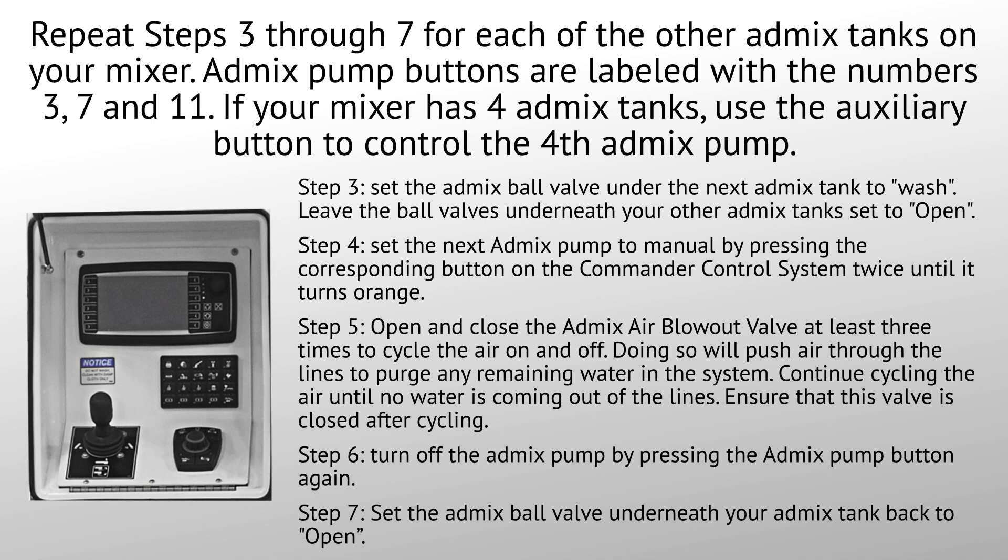AdMix pump buttons are labeled with the numbers three, seven, and eleven. If your mixer has four AdMix tanks, use the auxiliary button to control the fourth AdMix tank.